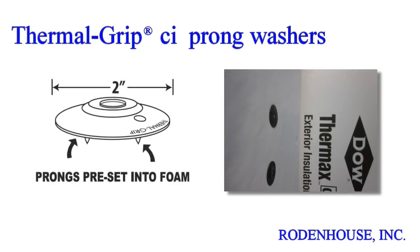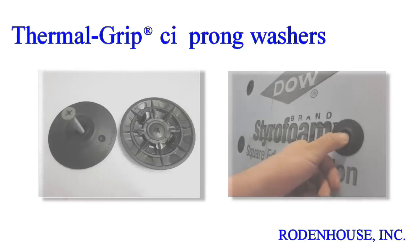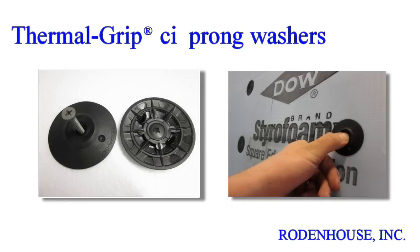The 2-inch diameter ThermalGrip CI prong washer has several unique features. It was developed specifically for CI attachment and is the industry-leading tested, recommended, and approved fastener for every major brand of insulation. The unique solid cap design flattens on the surface of the CI when compressed and helps seal the screw penetration against air and moisture.